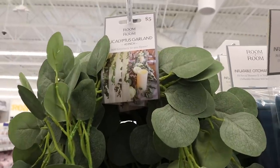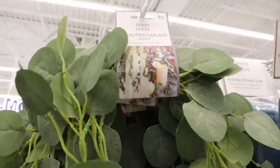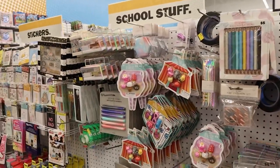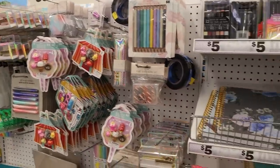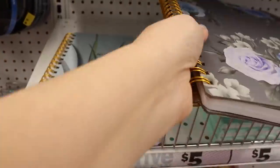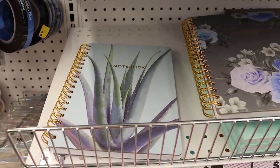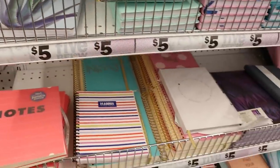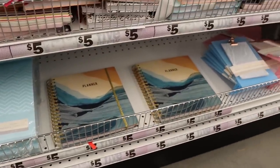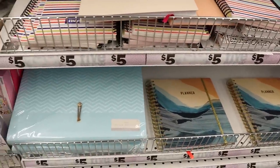They also have a eucalyptus garland for $5. They also sell this at Walmart, but if you're at Five Below you could pick it up here. They have a little school supply section with some adorable stuff. I love these notebooks — this one is so cute, and then this one with the succulent on it. They also have little planners and what looks like a desk clipboard with notebook. Really cute.